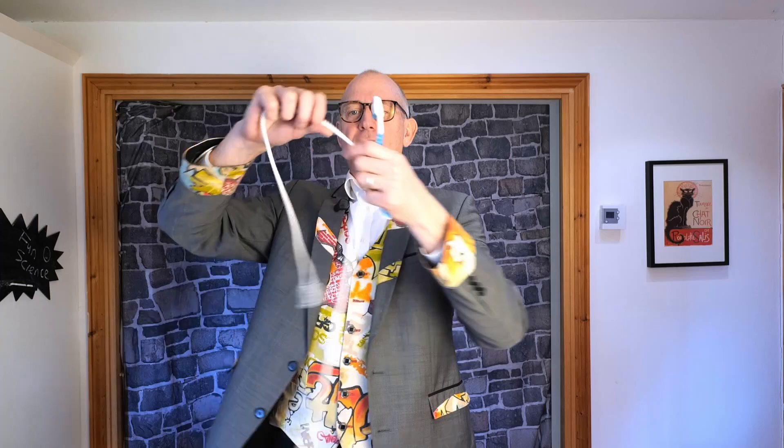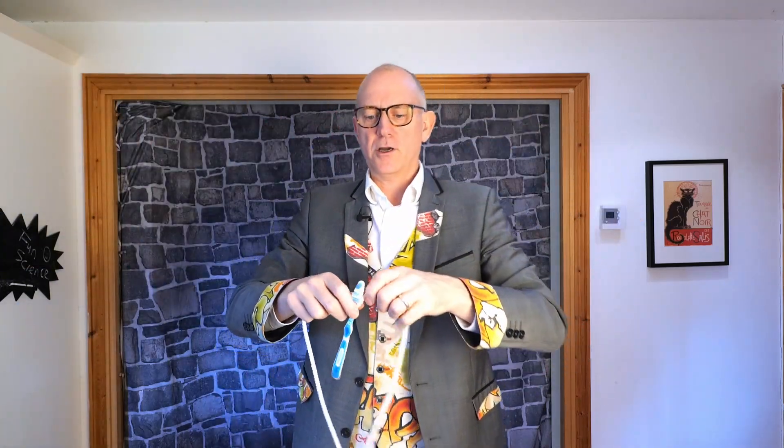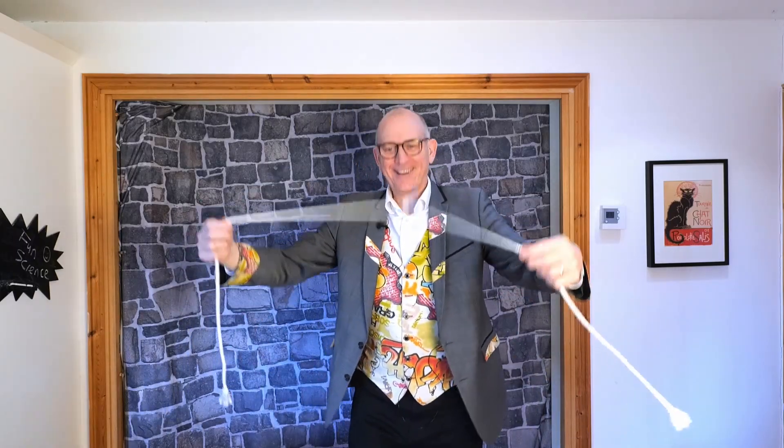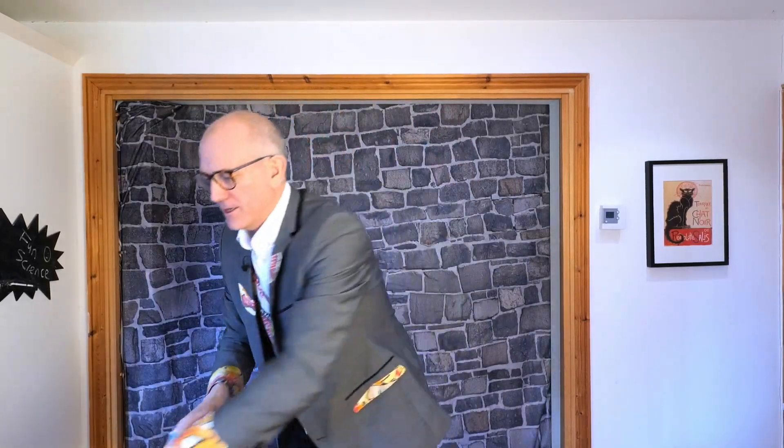And like any good scientist you can explore this further. Instead of doing this hand of course you could try this hand. Maybe you could try both hands. Is that possible? How about no hands? You could take other objects. Maybe this one will work. Or perhaps you could add more than one to it.